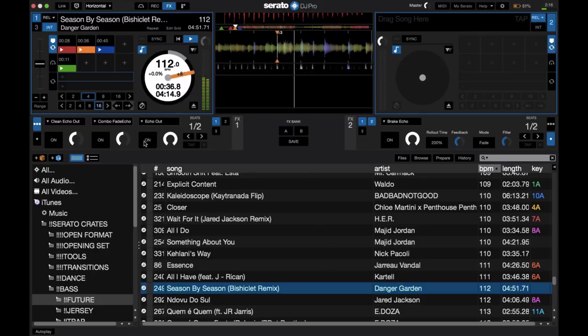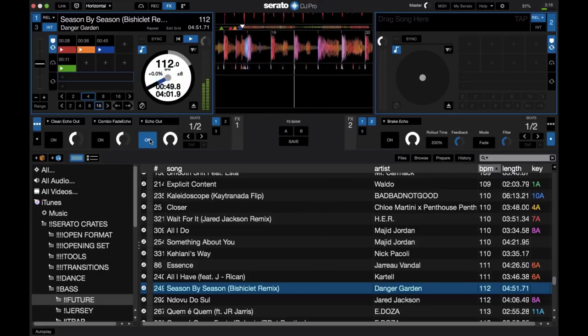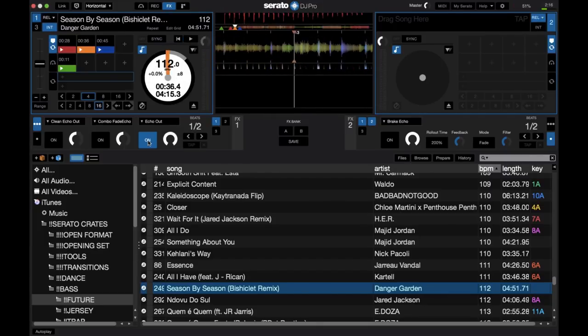First, I'll start with the normal echo out. As you can hear, there are some issues with that echo out. It sounds really crunchy and distorted when the track has a lot of low end. Also, while this effect is engaged, it has a high pass filter going on, and as that high pass filter gets engaged, it becomes really tinny and really unpleasant to the ear. That's why it's my least favorite out of these four options.